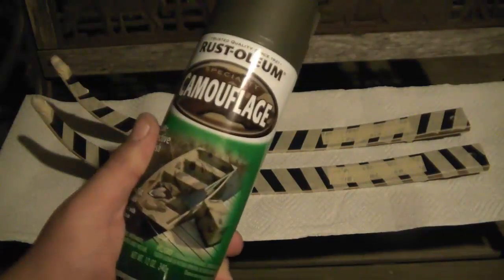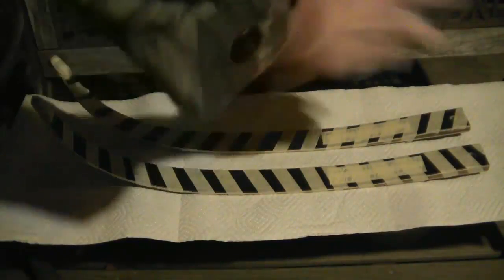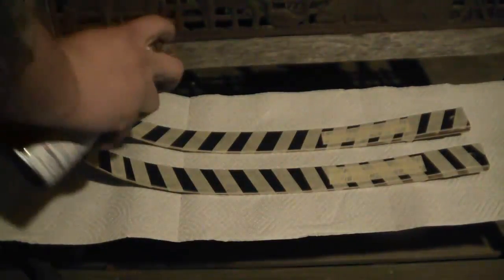That's right, I've got some camo paint — OD green, Rust-Oleum camouflage. I've got my limbs on my Martin Jaguar off and I'm going to tiger stripe them, because nothing says TGO like tiger stripe.